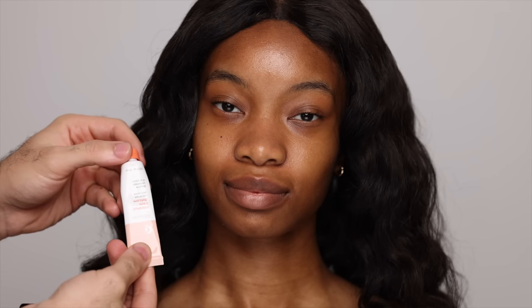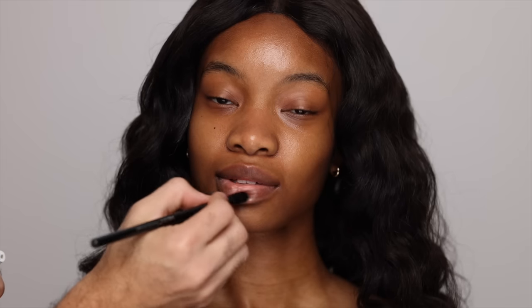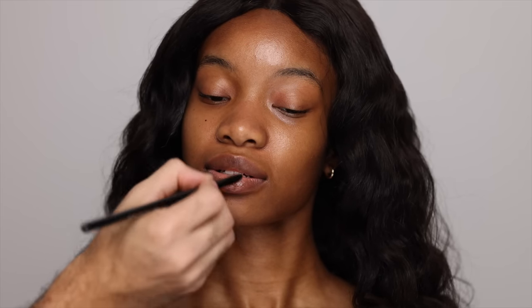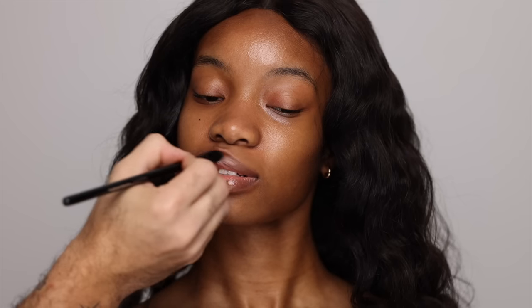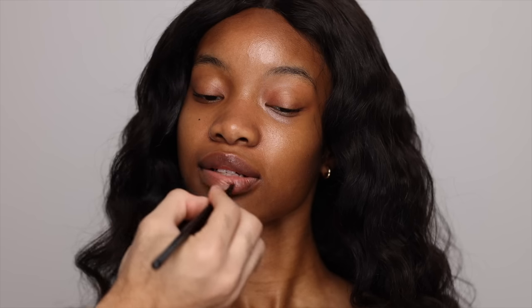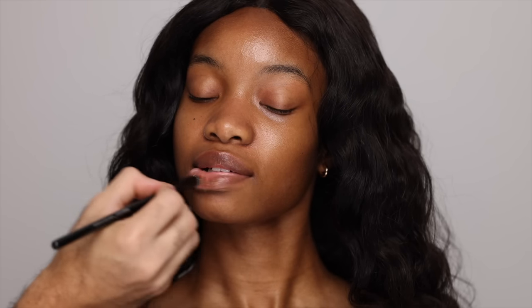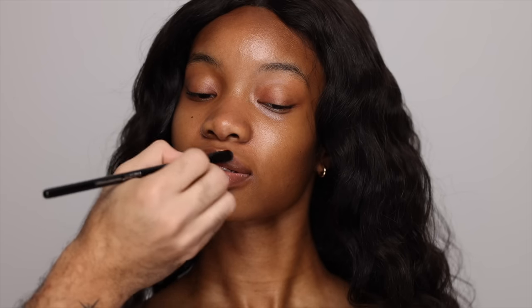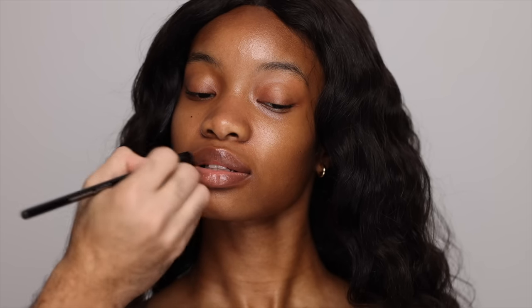For lip balm I'm going to be using this one from Glossier, applying a generous layer all over the lips, so that by the time we get to lips they're nice and hydrated and moisturized with just a bit of that residue left — perfect for lip application. If your lips are dry they will feel so much better if you apply this like a lip mask, so don't be afraid to add a generous layer.